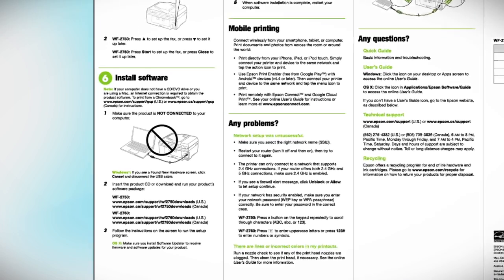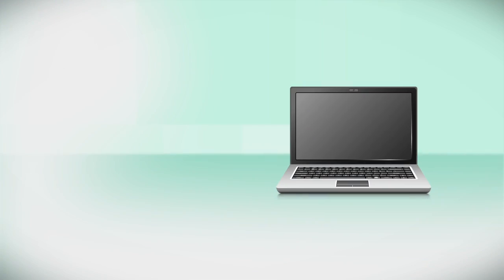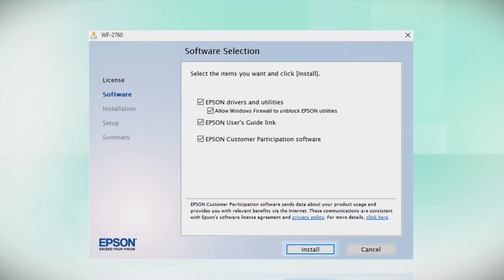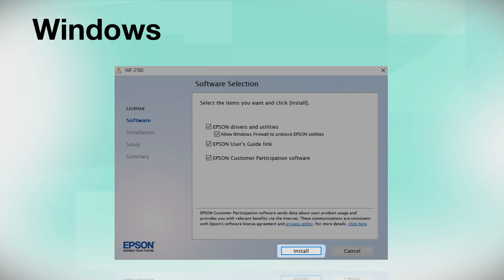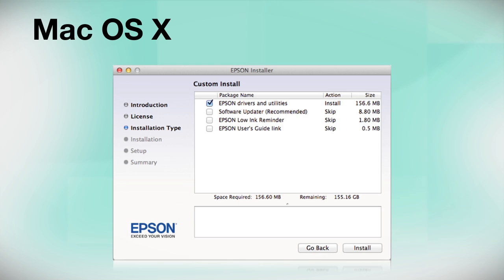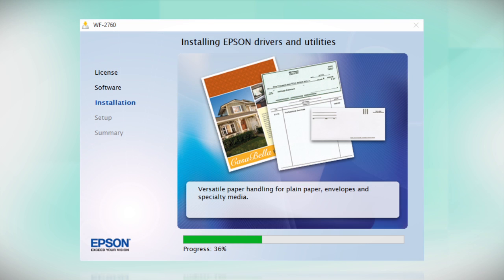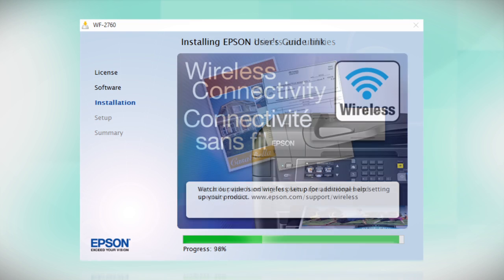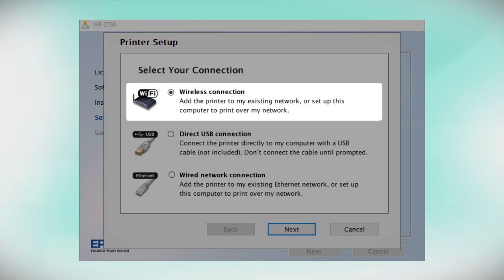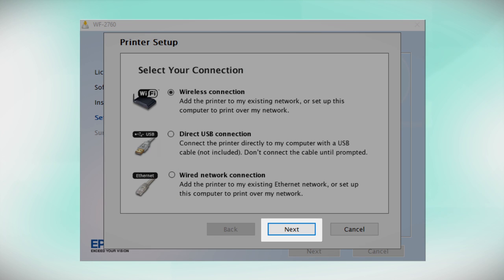When you get to the software installation step, insert the CD that came with your printer. If you do not have a CD-ROM drive, you can download the software from the Epson support site. Click Install and follow the instructions on the screen to install the software. This can take several minutes. At the connection screen, select how you want to connect. Since you want to print wirelessly, select Wireless Connection and click Next.